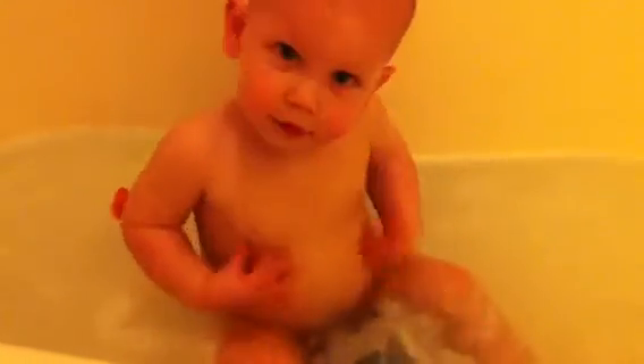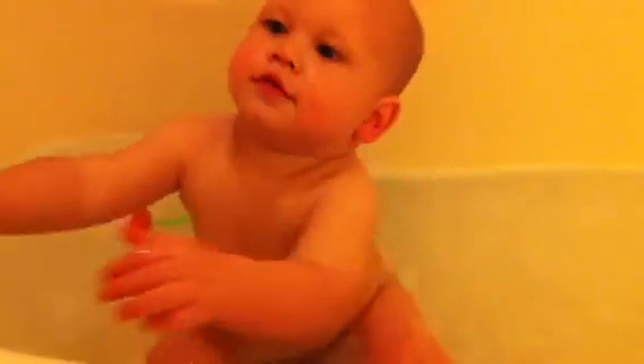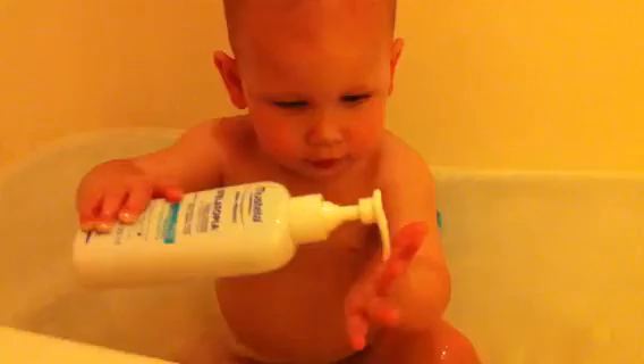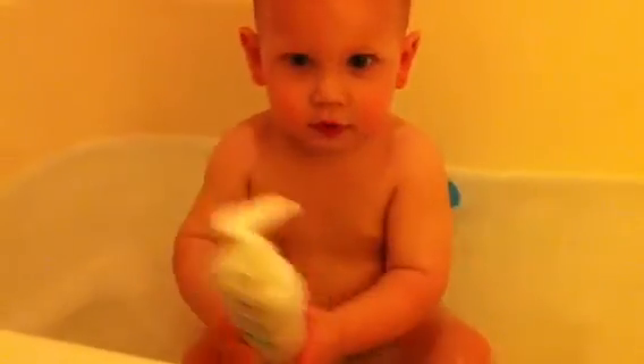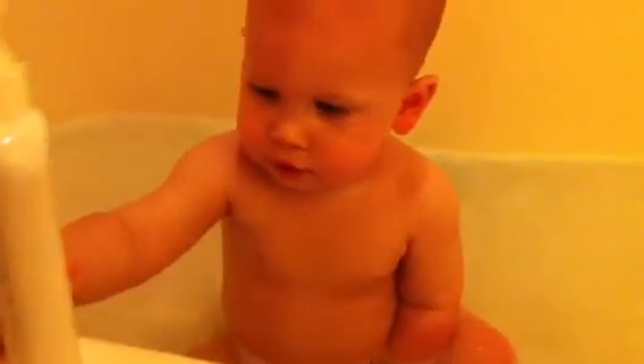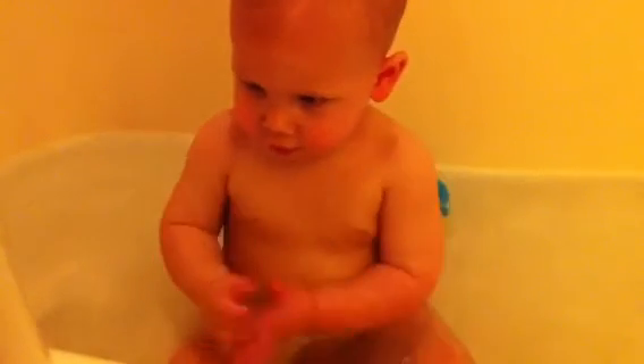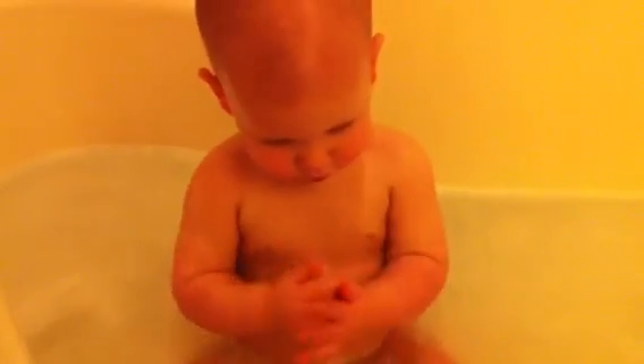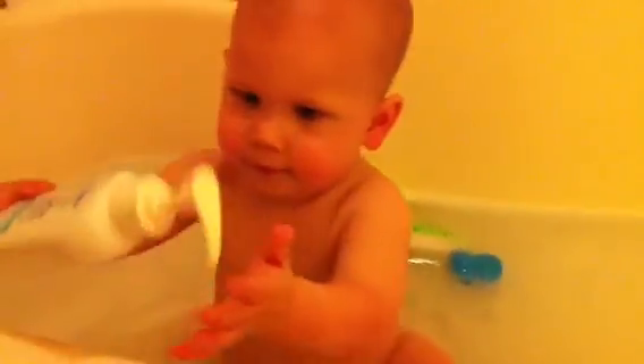Good job. Yay, Quinn! One more time. Okay. Now wash your belly. I think you're starting to clean the surface.